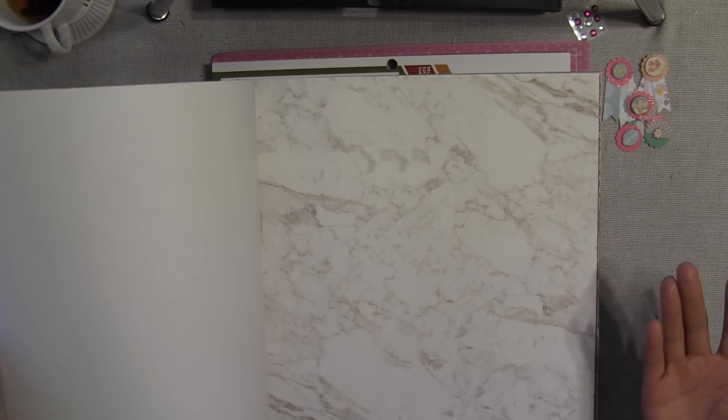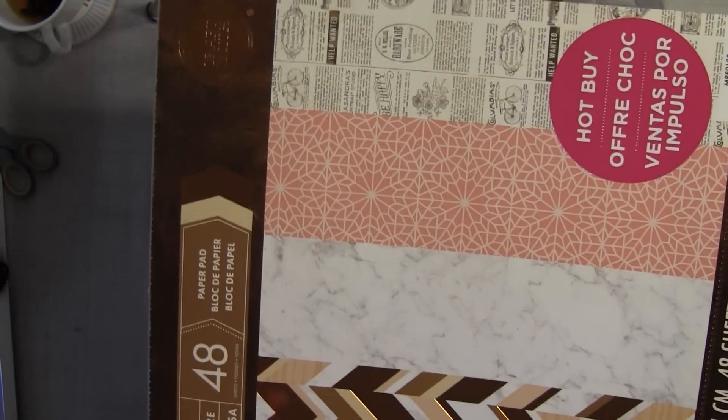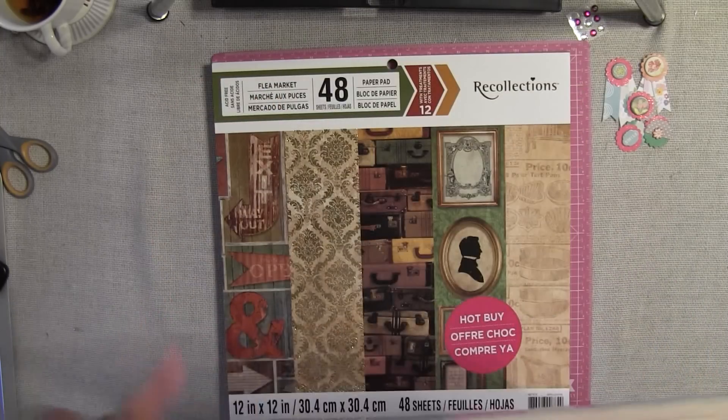I'm always honest and I will be honest in this video — I one hundred percent bought this pad of paper only for this marble paper right here. It is the most beautiful paper I have ever seen. I wish they sold it individually because I would definitely buy a whole bunch and create until I die. I just love this marble paper. But there is nice paper in the rest of the pad too. Marble is so in right now, so it's just perfect.